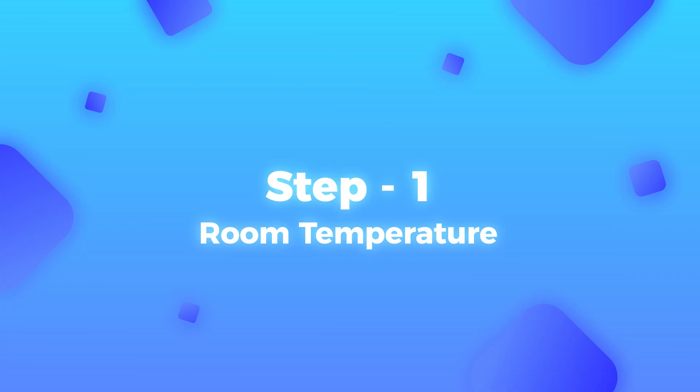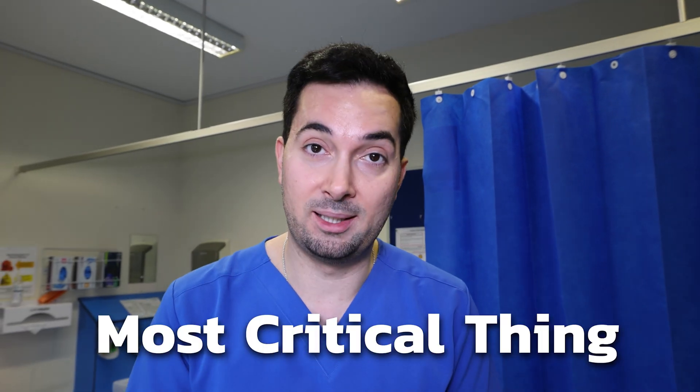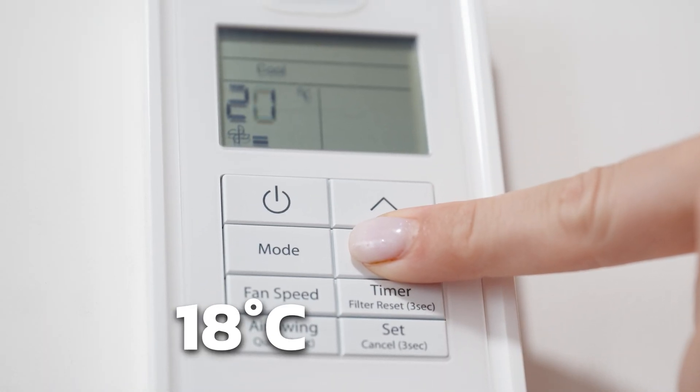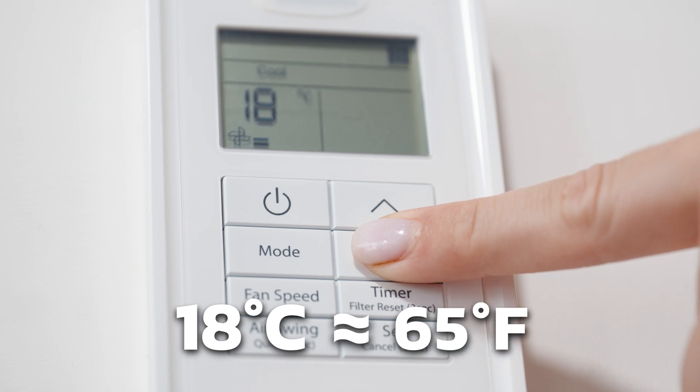Diving straight into step number one. Before we start the Abraham 25 and 5 sleep technique, there's a few things we need to do in order to prepare the room. The first thing, the most critical thing, is your room temperature. You need to have your room temperature at 18 degrees Celsius, which is equivalent to 65 Fahrenheit.